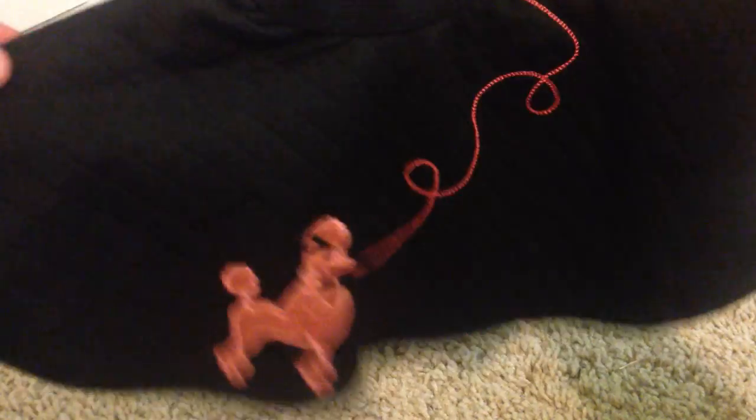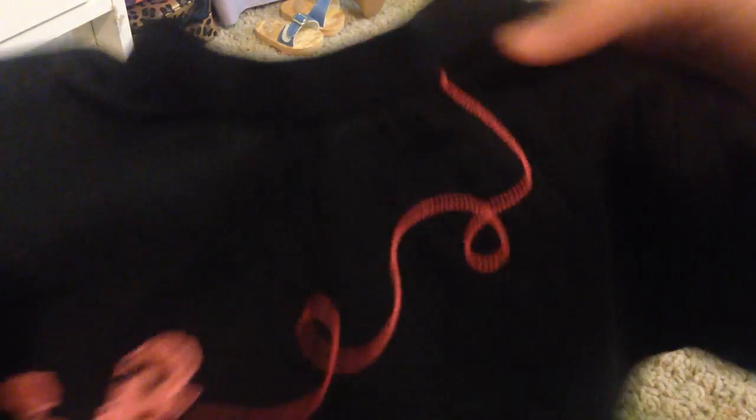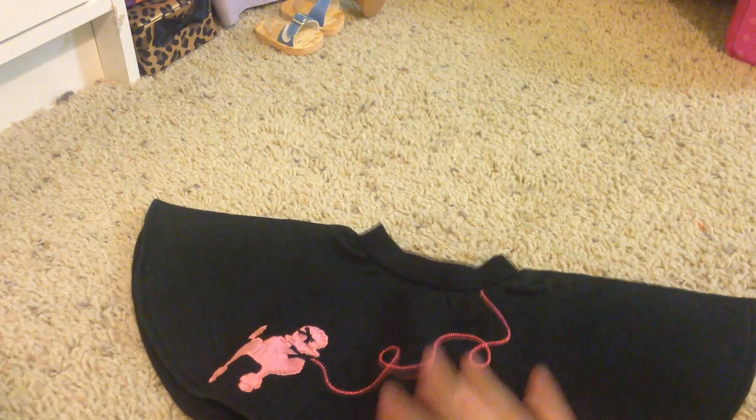So the first thing we have in this outfit is her poodle skirt and it is so adorable. The little poodle, the little leash — so cute. And as you can see it kind of has a little pattern on here. It's elastic at the top. Very cute.